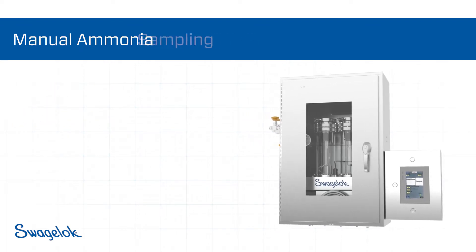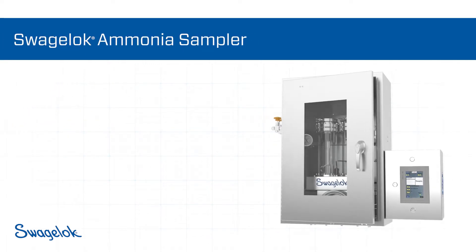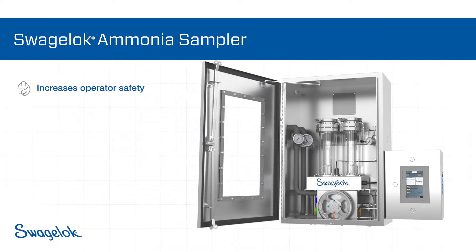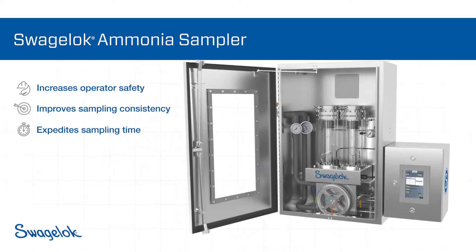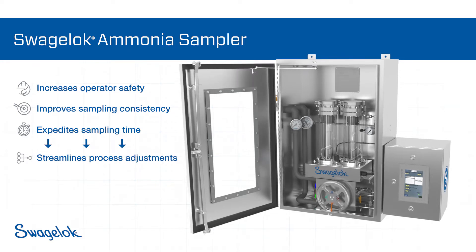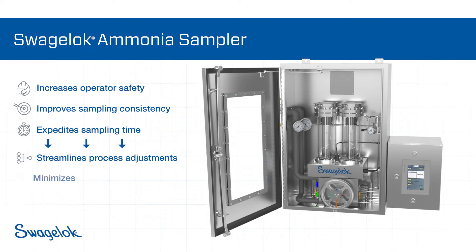The Swagelok ammonia sampler has been designed to solve manual sampling issues. It minimizes the operator's exposure to liquid and vaporized ammonia, introduces consistency in testing, and expedites the sampling process significantly. Faster results mean that process adjustments can be made more quickly, reducing rates of off-spec product and corrosion damage, which can minimize costs.